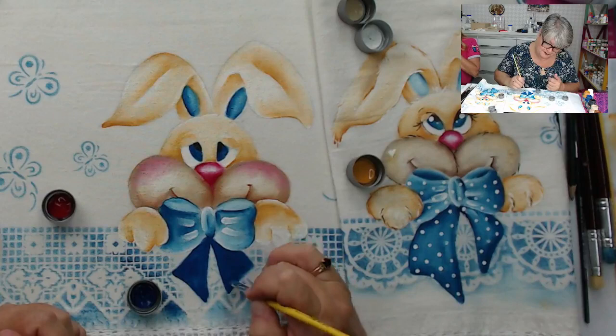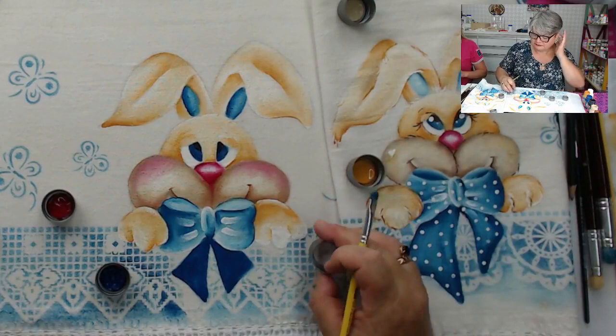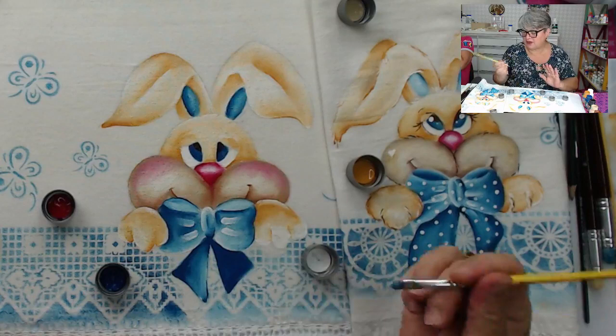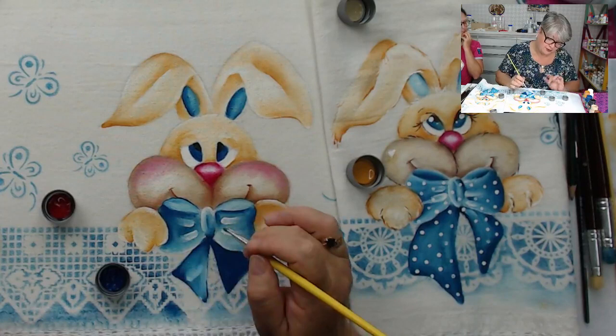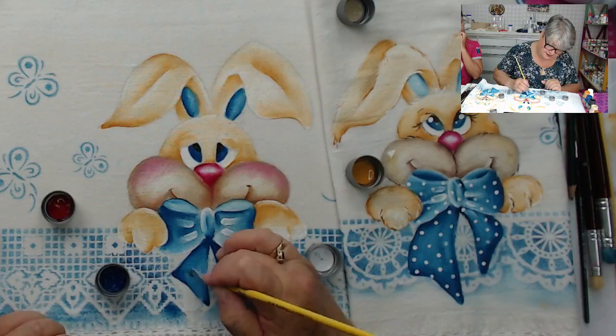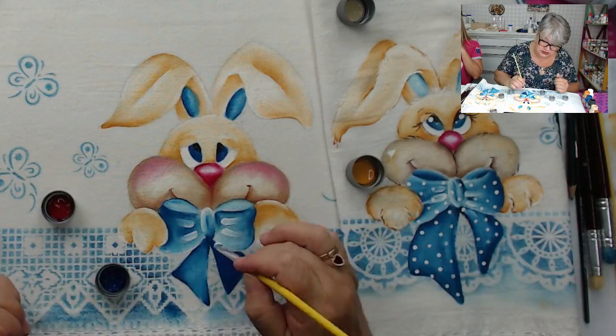O artesanato tem muita novidade, muito lançamento. A gente acompanha a moda e tudo vem para ajudar, facilitar a nossa vida. Eu acho essa cola permanente um achado, uma benção. Olha aqui, estou passando o pincel, o paninho está paradinho aqui. É uma beleza, não precisa ficar segurando, puxando, deformando o desenho. Ele está fixo. Faço depois de tirar, colocar outro.